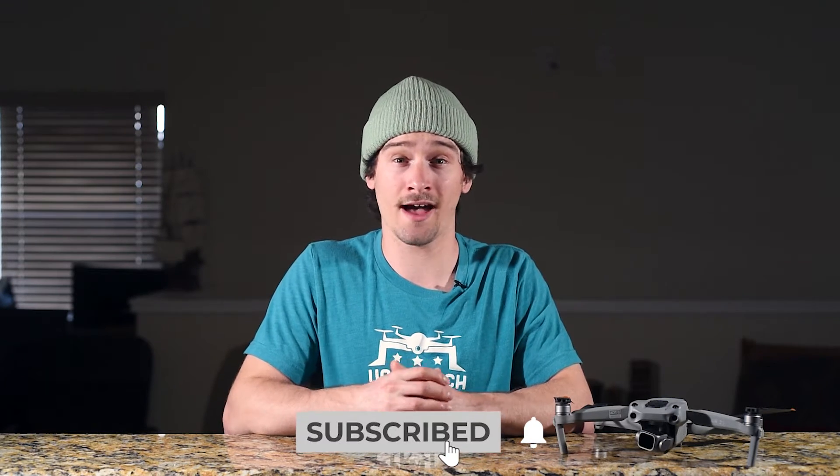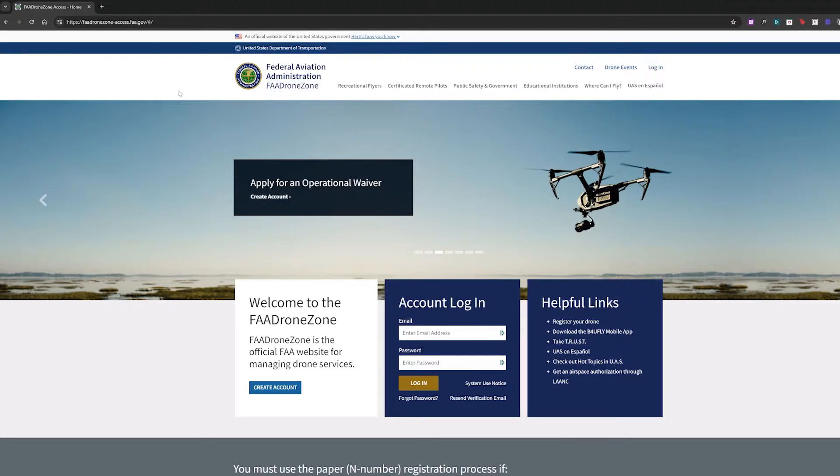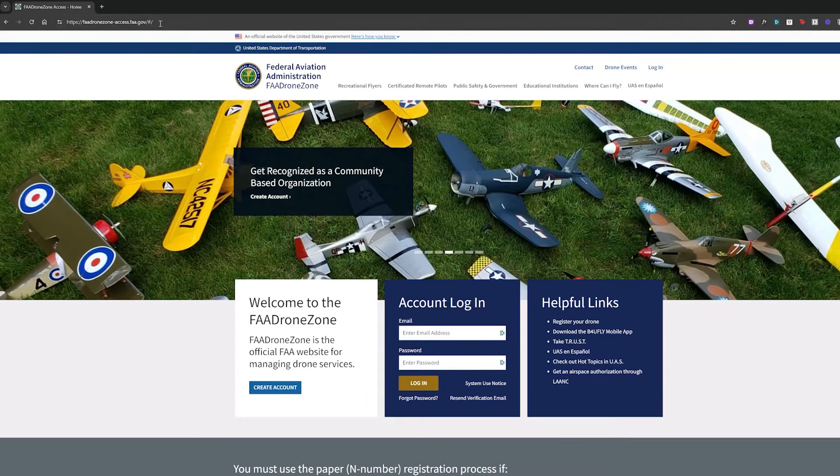Since it's likely only a small minority of viewers are seeking registration guidance for such heavy drones, I'm not going to be covering it in this video. However, if you're interested, we have an article linked below that guides you through the registration process for drones of this size. To register your drone, first we're going to go to FAA Drone Zone, and this link will be provided in the description. It's a .gov website, which means it is the official website for registration — there are no other websites like it.